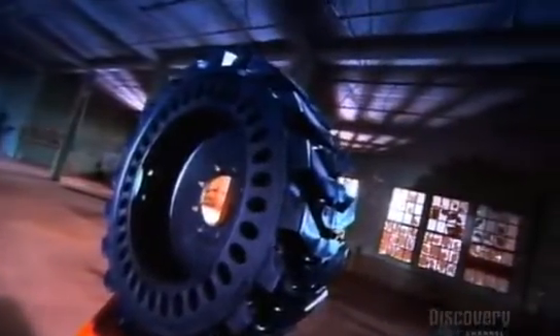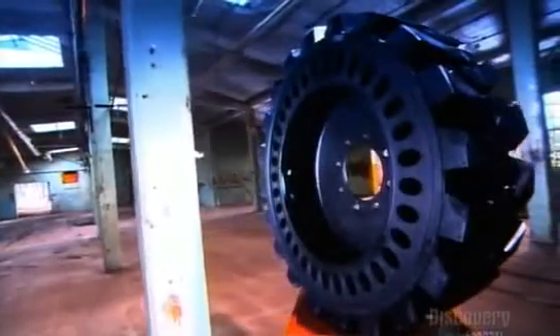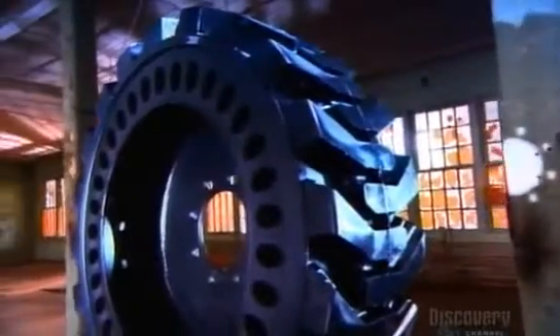The solid rubber tire is designed for off-road conditions, as in construction sites, landfills, and warehouses. These areas are full of hazards that would flatten ordinary air-filled tires. But solid tires don't go flat — they just keep on turning, and that's a good thing on any job site.